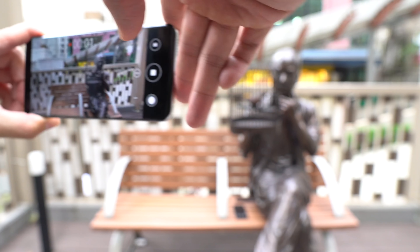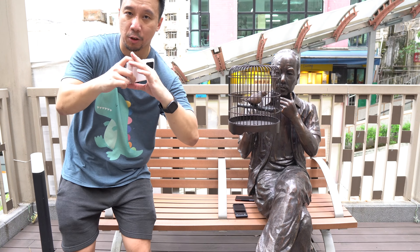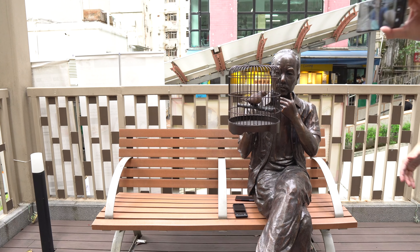I've noticed this is really good as a vlogging camera because it's a wide-angle camera and the quality is really high. I can just point it at myself and I am shooting a vlog-style shot with the Huawei P40 Pro Plus, and stabilization looks pretty good all around.